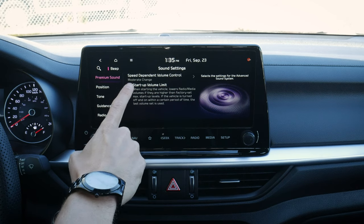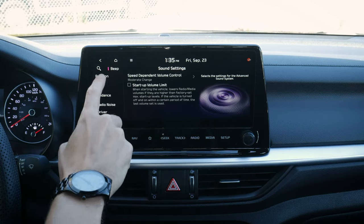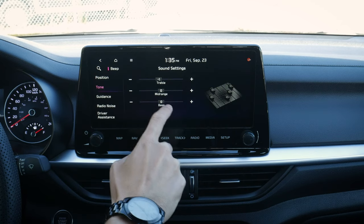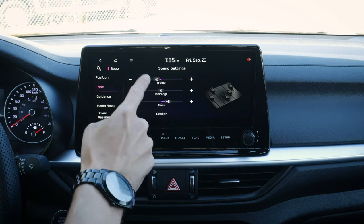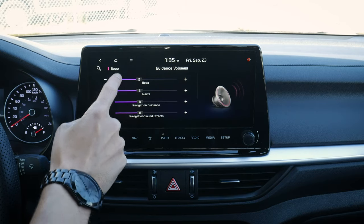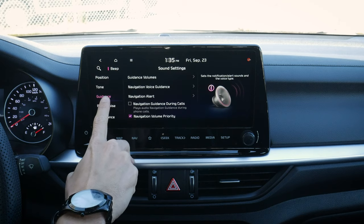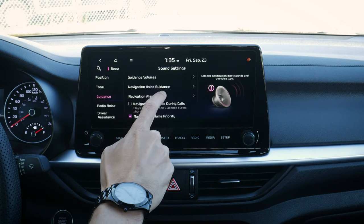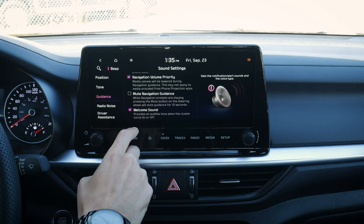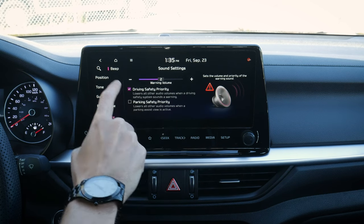Moving into sound settings: speed dependent volume automatically adjusts volume based on driving speed. Position lets us focus sound toward the driver or everyone. We can change treble, mid-range, and bass tone settings. Guidance volumes are very customizable — how loud do you want beeps, turn them off completely, alerts, navigation. Navigation voice guidance and navigation alerts also have many options. Radio noise reduction lets the vehicle automatically reduce noise. There's also a series of driver assistance settings.